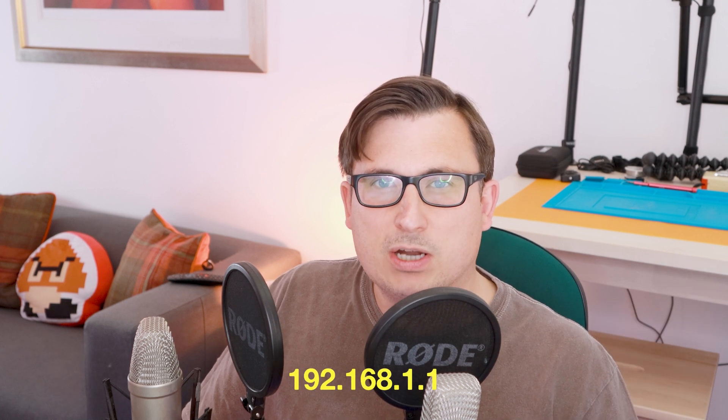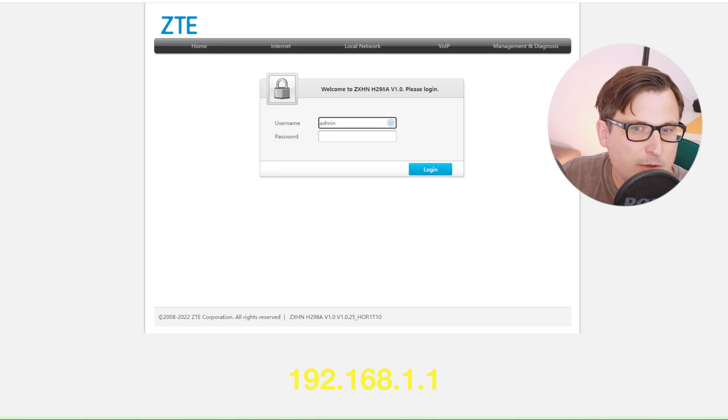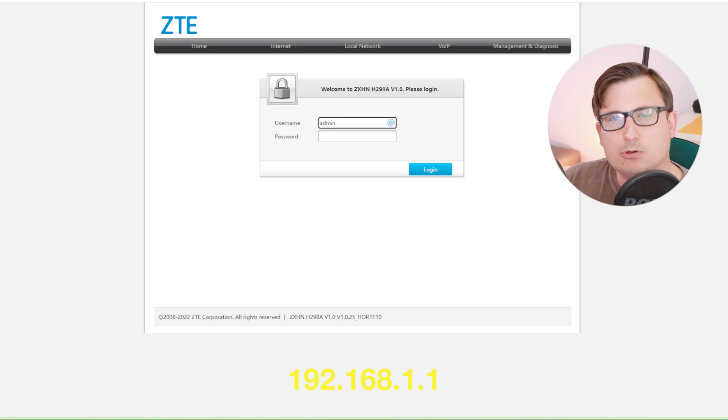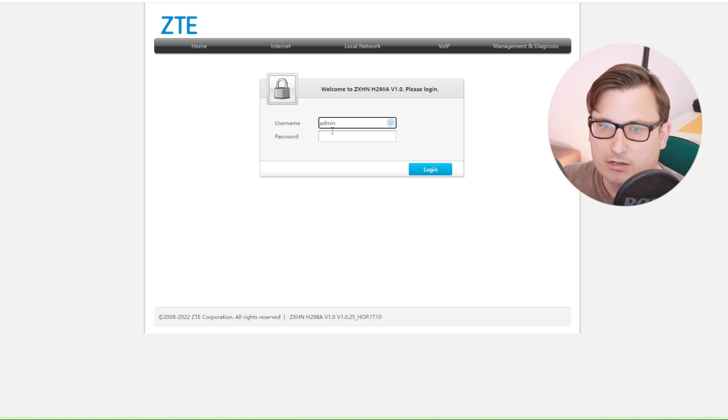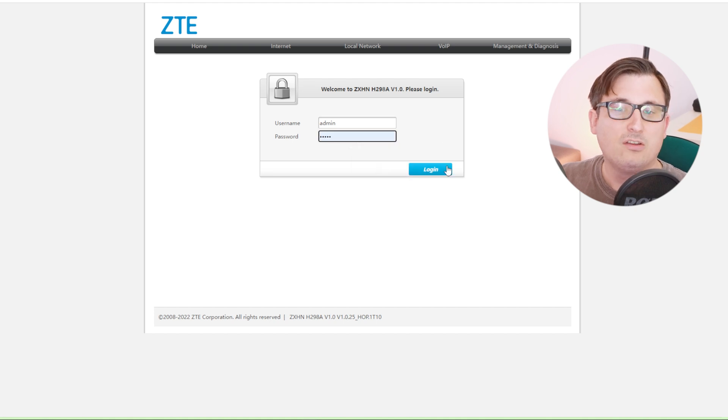Hello, this is Kip doing the edit here. This next bit might be a bit boring if you don't have a Hyperoptic connection and probably not relevant, so I would say skip forward to about the 13-minute marker where we do the speed tests. We need to log into the router by going to 192.168.1.1 in the web browser. On the back of your router you'll find a sticker with the admin password - the username is admin and the password is whatever it says on that sticker.